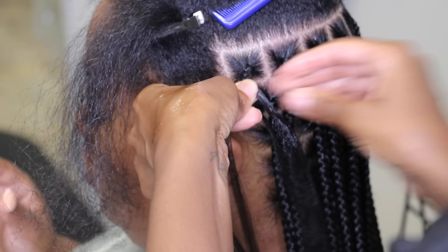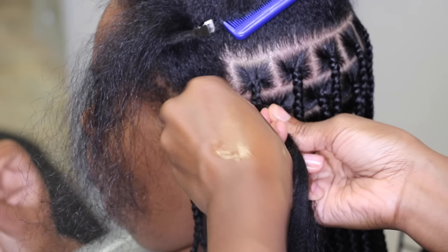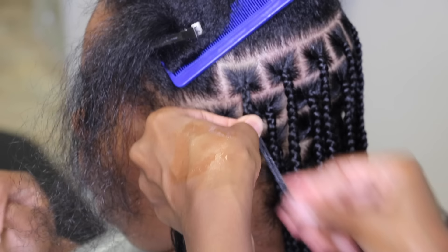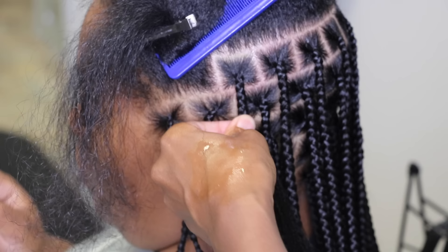You can also see that I have some product on my hand. I like to keep product on my hand or very close by just to keep everything neat, so I'll add product throughout the braid wherever I feel is needed.